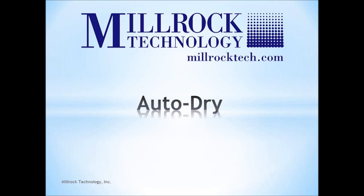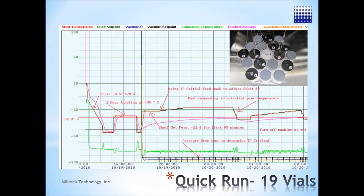Designed to automate and optimize the freeze drying cycle using Millrock's patent-pending technique, AutoDry is all you need to develop a robust protocol in as little as a single run.